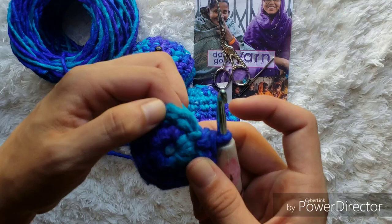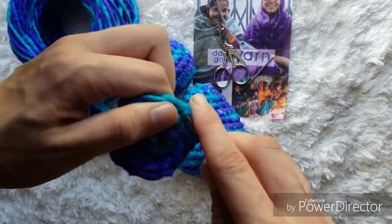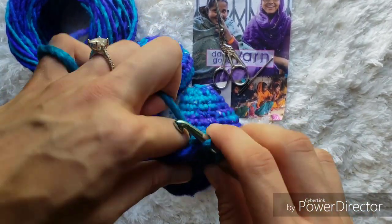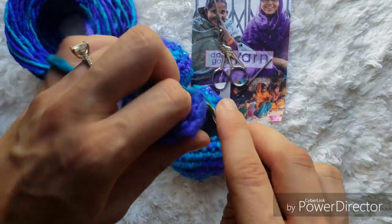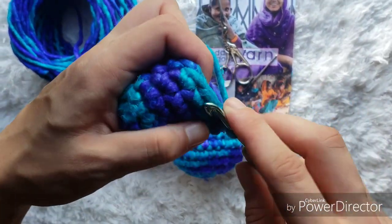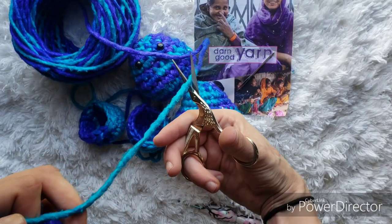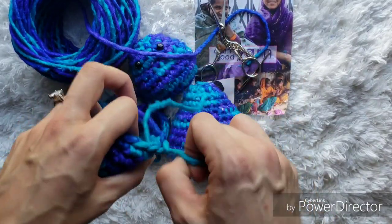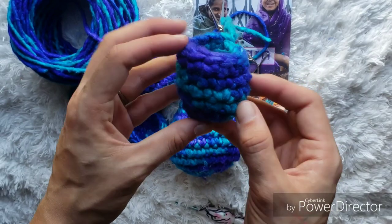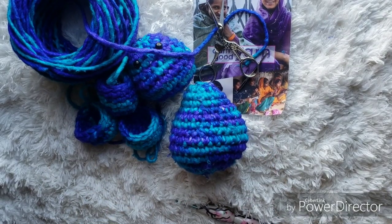For the next four rounds, we're just going to single crochet around for a total of 12 stitches each round. Single crochet one in each stitch around for the next four rounds. When we finish those rounds, we're going to finish this off with a slip stitch, pull up a loop, and cut a long tail to sew this onto the body later. Then we're going to repeat those steps one more time for the other front leg.